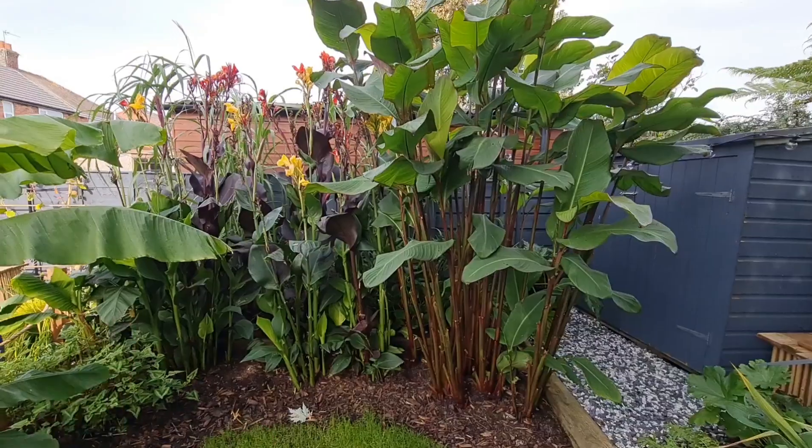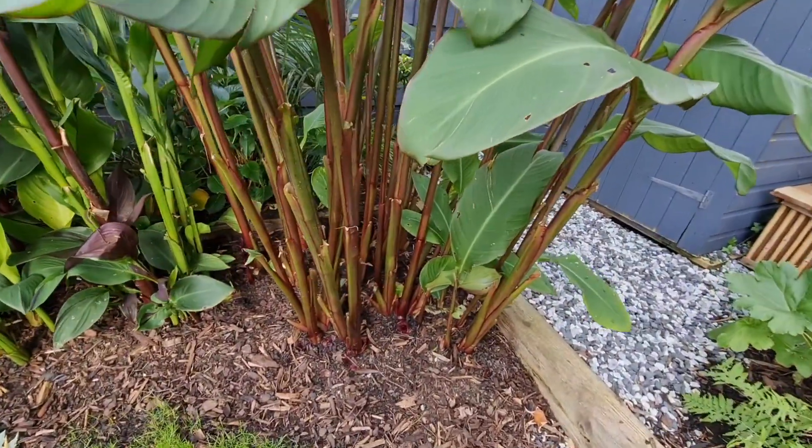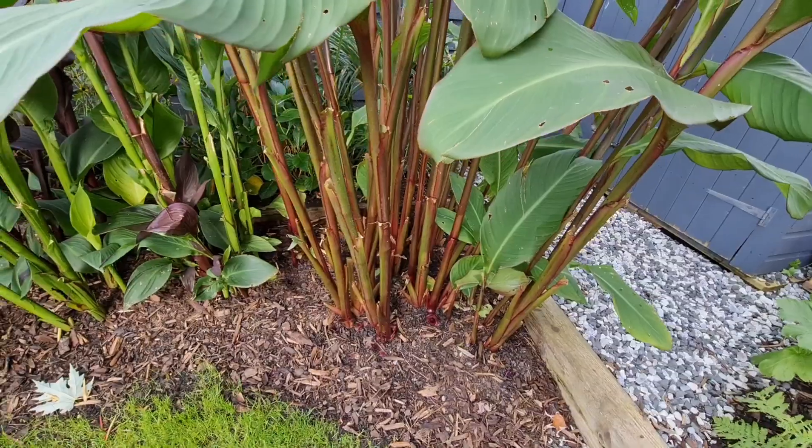Hello everyone, Matt back again for another one. In this video I'm going to be talking about how I personally overwinter the cannas in my garden.